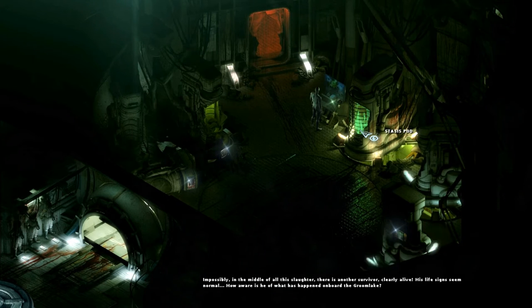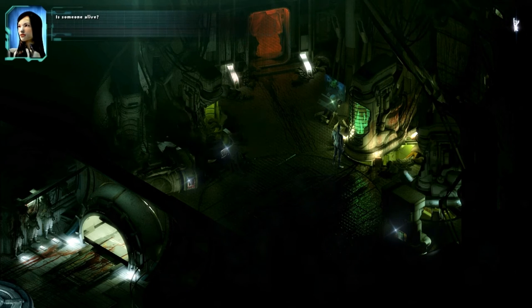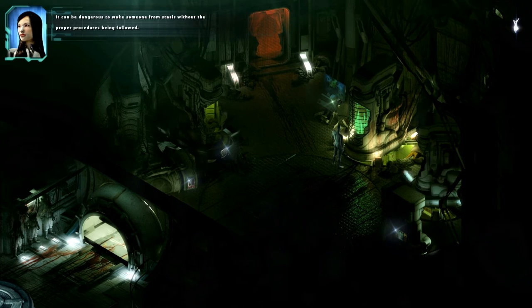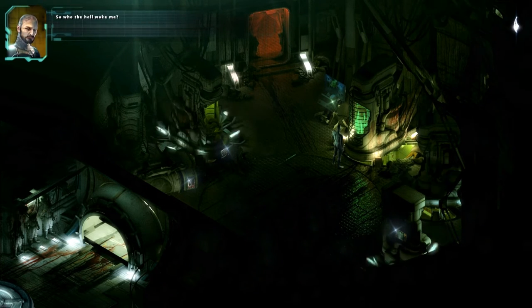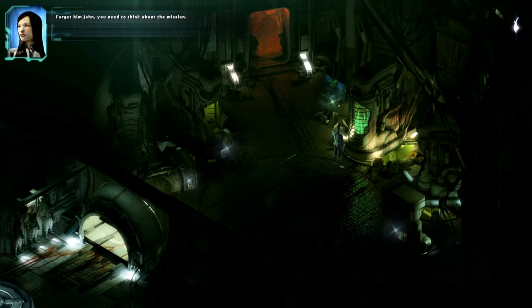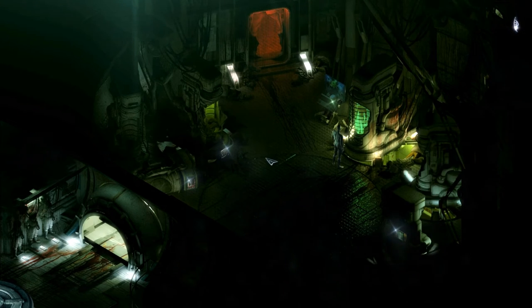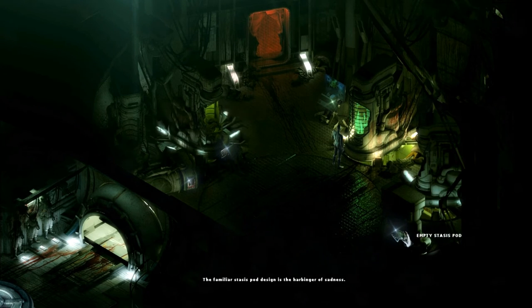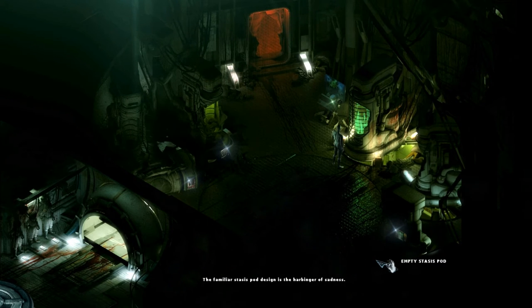Impossibly, in the middle of all this slaughter, there is another survivor - clearly alive. Tia! A survivor. Is someone alive? Not exactly - he's in stasis. It can be dangerous to wake someone from stasis without the proper procedures being followed. Forget him, John, you need to think about the mission. Maybe we need to do something with him. Empty stasis pod. The familiar stasis pod design is the harbinger of sadness.